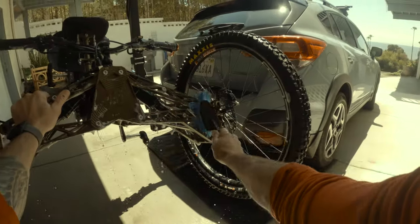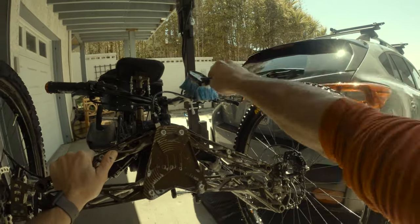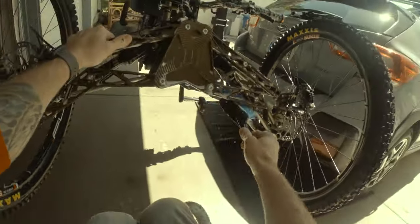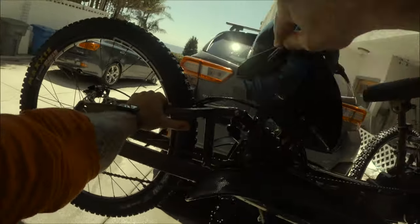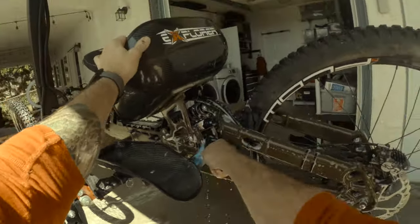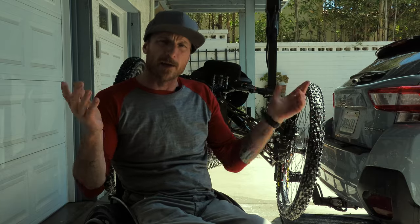My bike's really not that dirty. I'll go over the handlebars — the controllers are not waterproof, but water resistant, so we're okay to get a little bit wet. Now she's ready for a rinse.